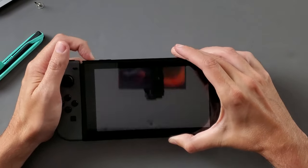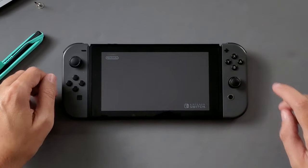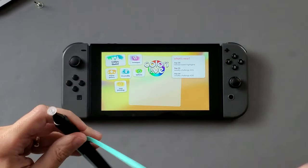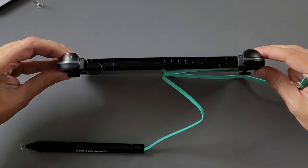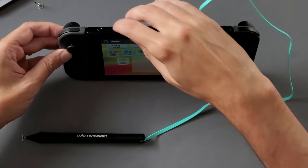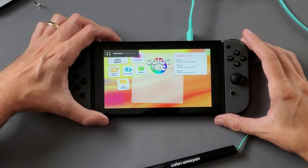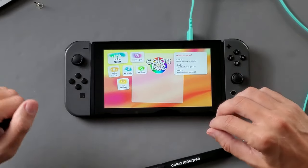So it is Nintendo Switch time. Let's power this on and go ahead and open that up. So let's get this pen plugged into our Switch. I've never plugged anything into the headphone jack of my Switch before — it's up here on top. And it said set the volume for at least 70%, so let's go to 80%.